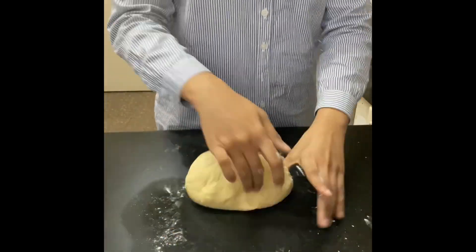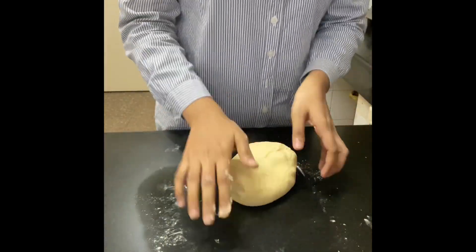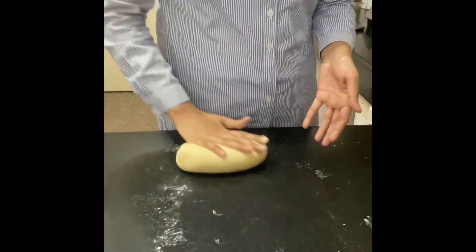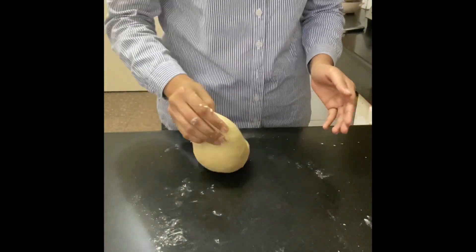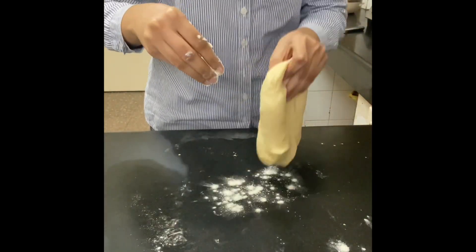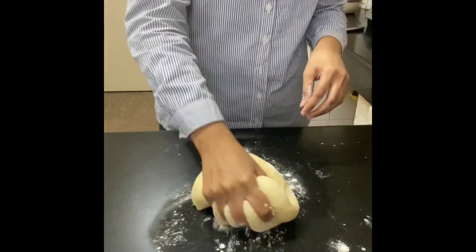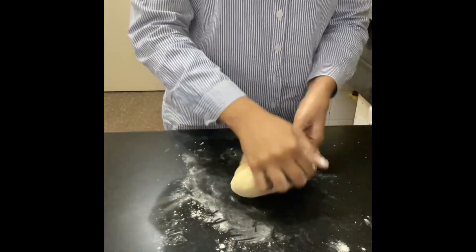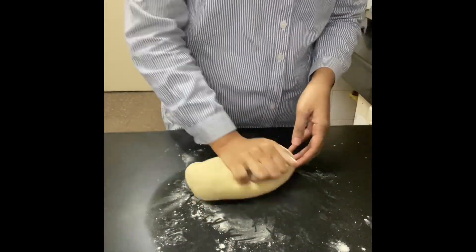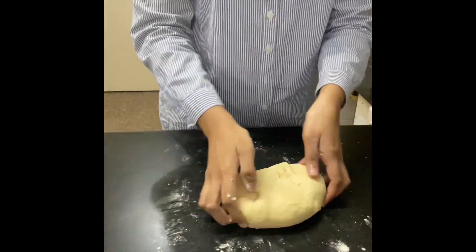Knead it for about five minutes and you're good to go. If it still feels a bit sticky, add more flour and keep kneading. At this point I felt it was still sticky so I'm adding more flour. Knead, knead, knead — that's the secret.